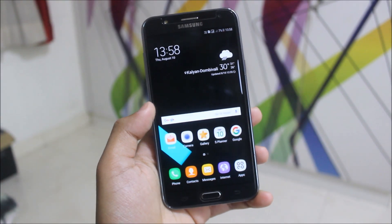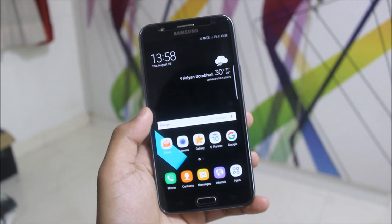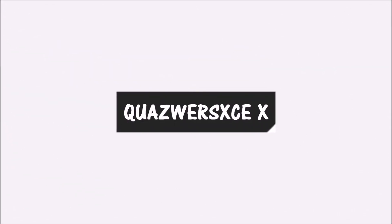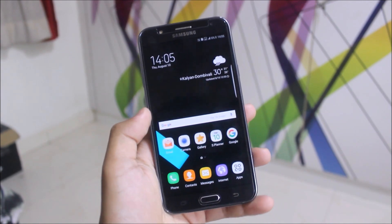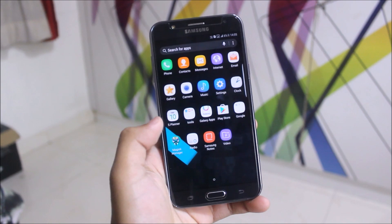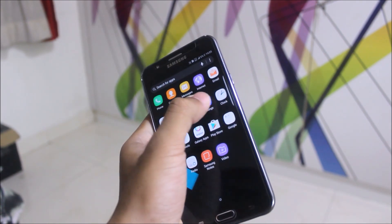Many of you were asking about which is the best ROM for the Galaxy J7 — here it is. This is the Vast ROM version 3 Black UX, and you also get a choice of White UX in the ROM install. You can configure it — many options are there.